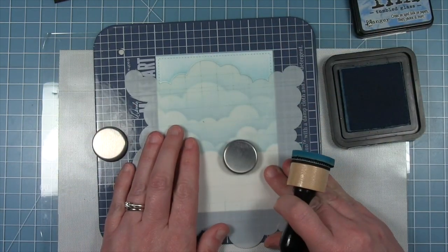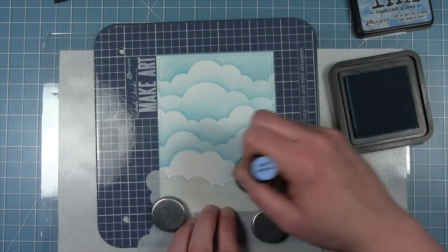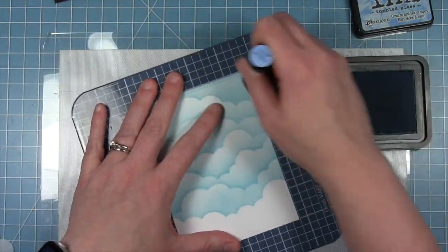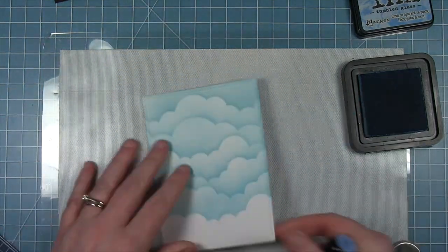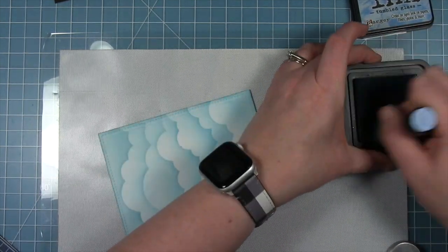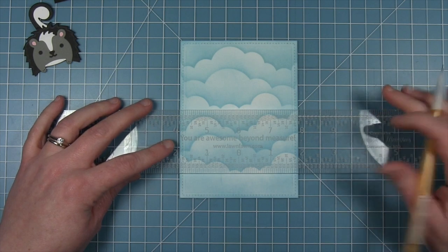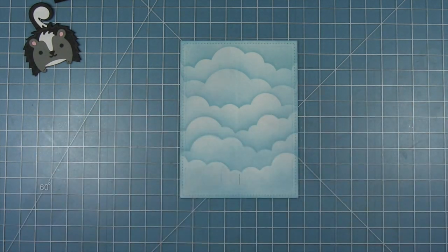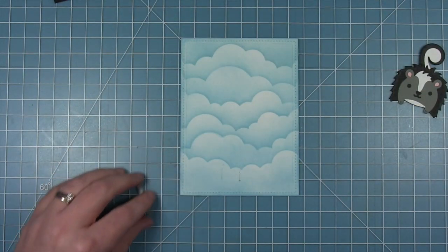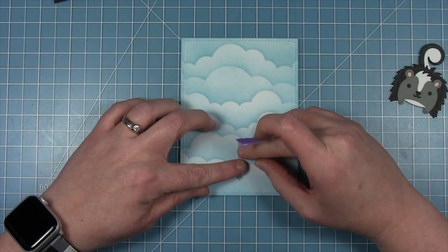I noticed that the one at the top was a little bit lighter — that was the first one I did before I started using my magnets, so I was being much lighter handed. I just darkened that one up a little bit, then went in to darken up the edges where the white was, and at the bottom I'll just pull that blue up from the bottom. Now I'm finding the center of my panel using my ruler and that centering measurement, and I'm going to use my T-square to draw a straight line — this is where I'm going to cut the little slot for my pull tab. I'm using the Let's Toast pull tab add-on die set, and this is the die that cuts the little slot that the pull tab will go through.